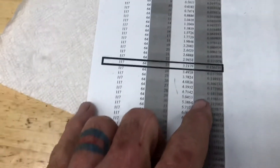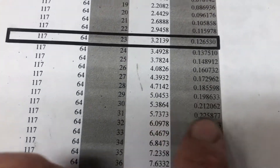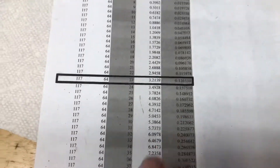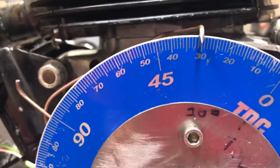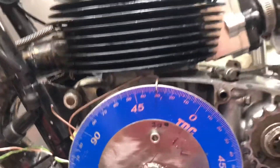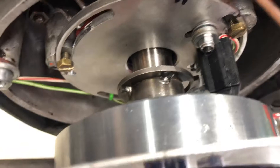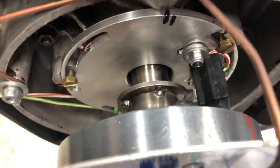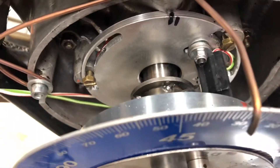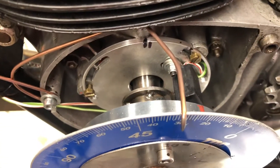So our crank angle calculations — if we were to set the static at 30 degrees — would be 5.38 millimeters before top dead center, or 212 thousandths. That is just on the other side of 30. Our reluctor should be on the leading edge of where it's tripping, and you're going to have to take my word for it — it is. So we're going to set our static angle at 30 degrees, which will allow us up to 30 degrees of timing adjustment.